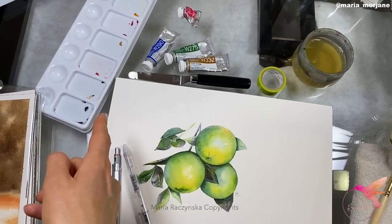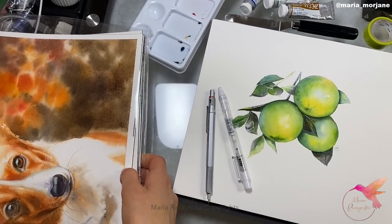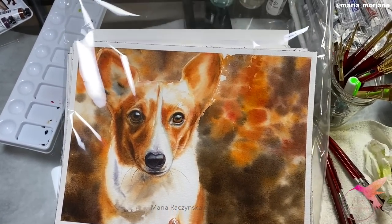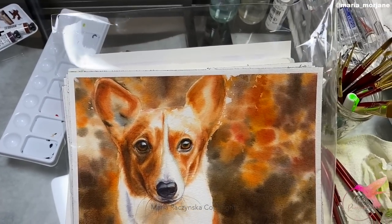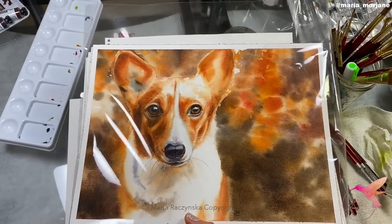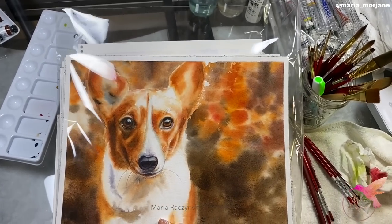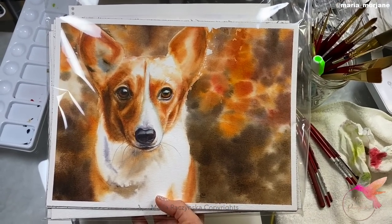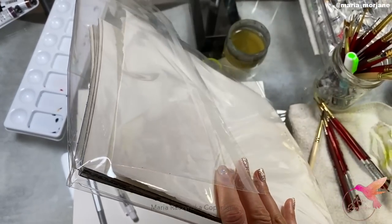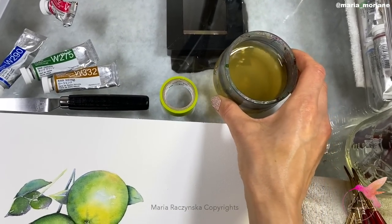After I'm done with my paintings, I put them inside cello bags. These are really good for protecting paintings. You can put multiple paintings in one bag or separate them individually. You can also use varnish, but cello bags work well for me. I got these from Amazon — they come in bulk, like 100 pieces, so they last a long time. They come in different sizes; this one is 13 by 19 inches.